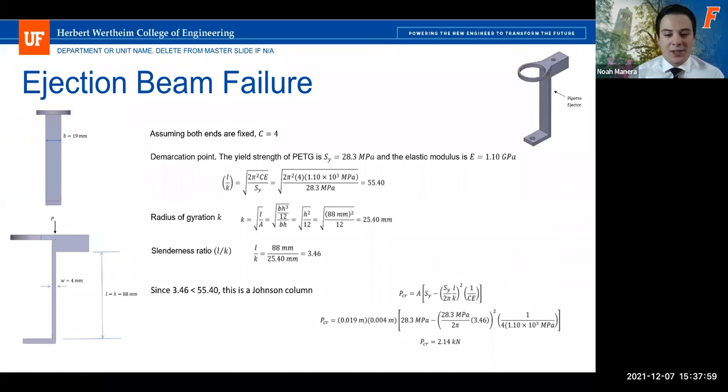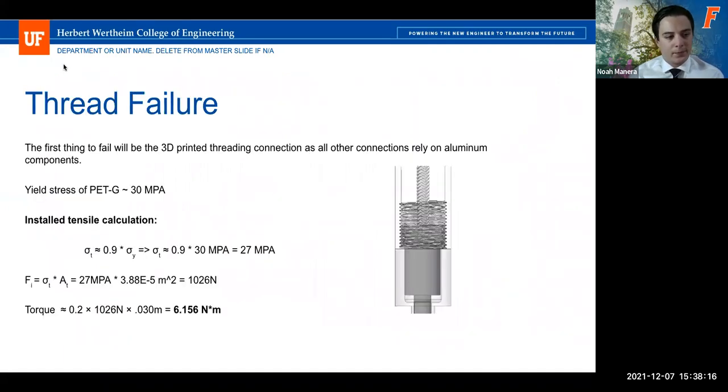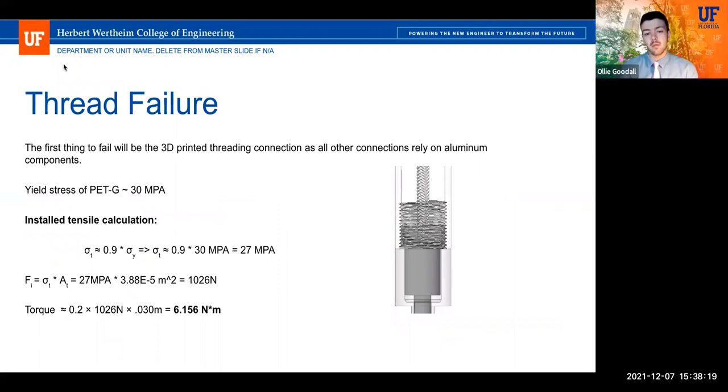Since the slenderness ratio was less than the demarcation point, the pipette ejector was classified as a Johnson column rather than an Euler column, and the corresponding equation was used to find the critical load — 2.14 kilonewtons — more than enough force to remove the pipette tip. Additionally, the 3D-printed shaft was analyzed to ensure shearing would not occur. Using PETG yield stress to determine tensile strength, and combining that with the shaft area, the maximum torque was found to be approximately 6 Newton-meters, much higher than the required torquing level.